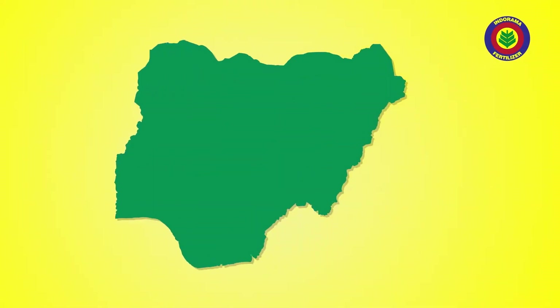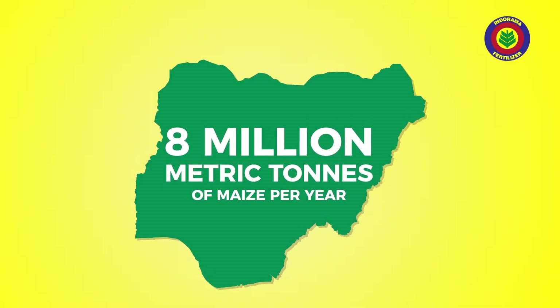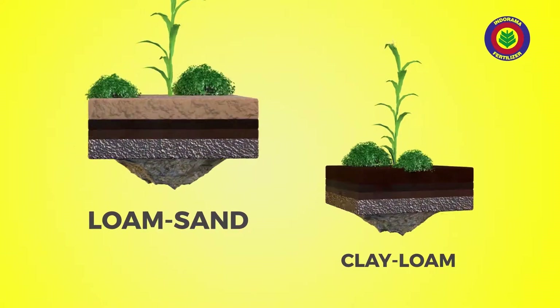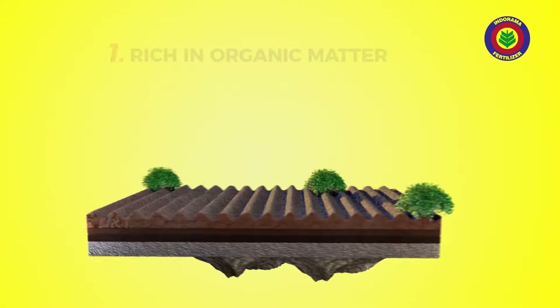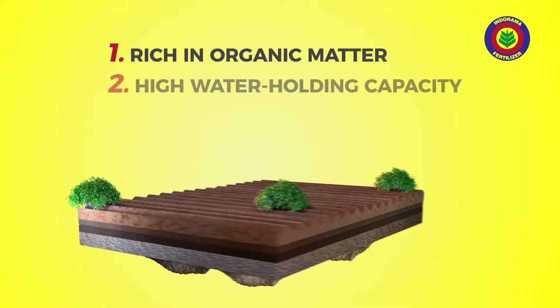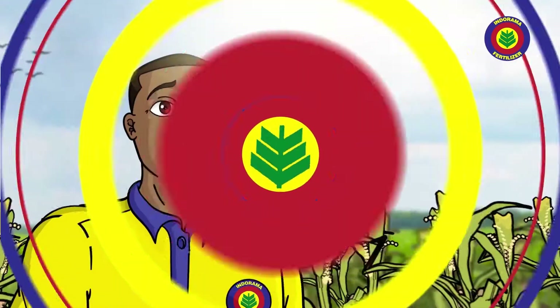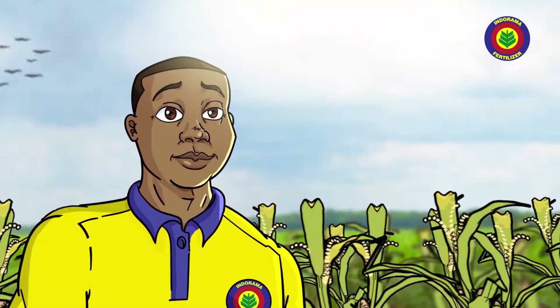Nigeria, our country, they produce up to 8 million metric tons of maize per year. Maize can grow on top different kind of soils — even the dry ones and the ones that like potopoto — but the best soil to grow maize is the one that get organic matter inside well well, that hold water well well, and that get balanced pH. Soil with these properties is better for maize to grow on top.